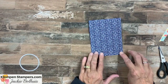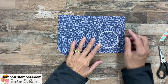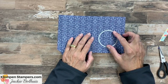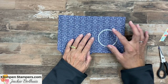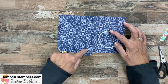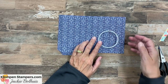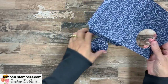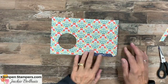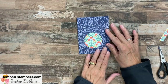Before I adhere these, I want to take my circle die and cut a circle — it's going to be like a little window in our pocket card. I'll just eyeball it left to right on that panel, making sure I'm up enough so that when the half inch flap folds in, you don't see it. So it just needs to be up a little more than a half inch. The circle cutout we can use on another project — we won't use that for this. Now we can go ahead and put our pocket card together, and then we'll make the card to insert into it.